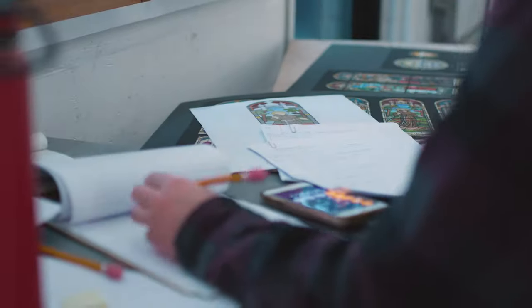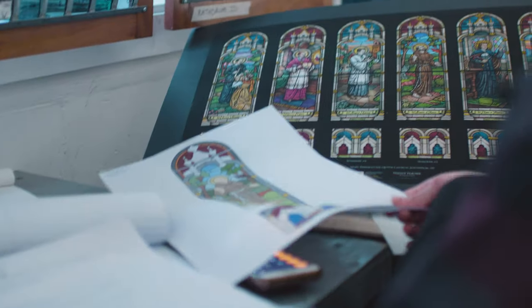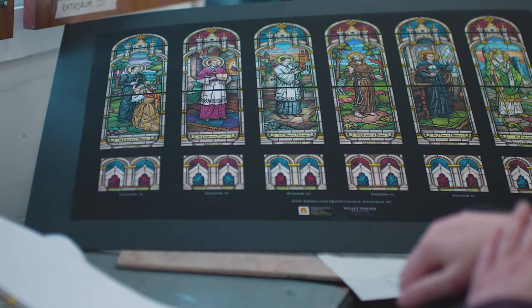From there, we'll go into color selection — that's what Allison's working on. We'll pick the individual pieces of glass that are going to be used for a project, in this case a restaurant in Idaho.